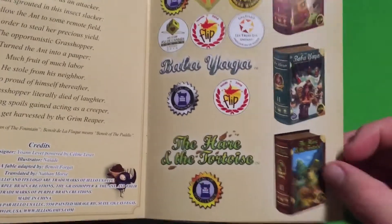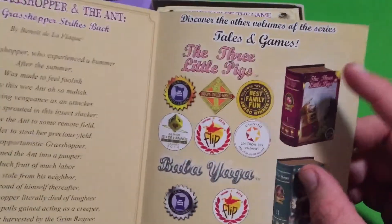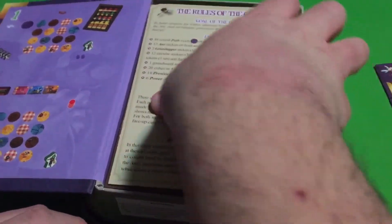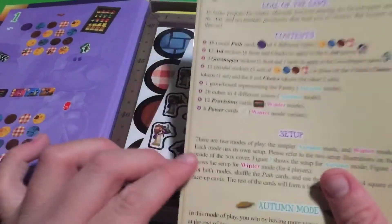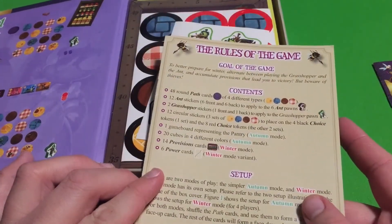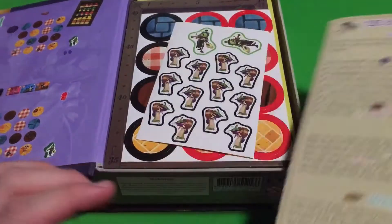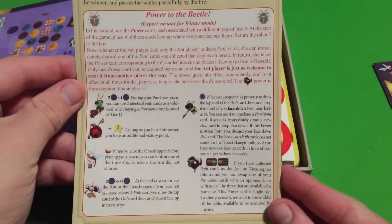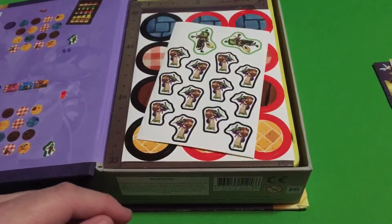Now obviously I own this one already, and maybe someday I'll get The Three Little Pigs. But I did do a video on The Three Little Pigs, so maybe I'll buy it someday too. Here's the rules and the contents. Not a huge rulebook, obviously, because it's supposed to be an easy game, right? So you don't need a ton of rules for an easy game. Simple rulebook.